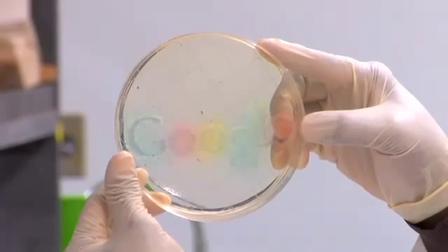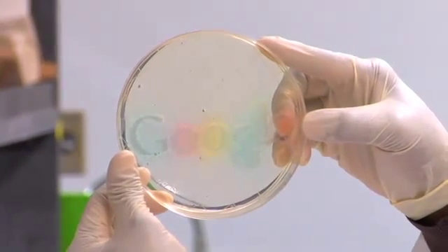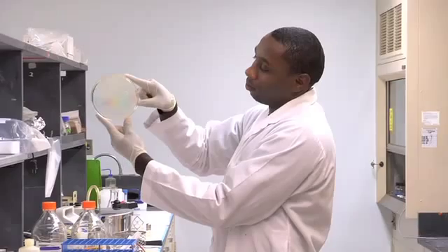Looks good. They've grown out in sort of a progression of colonies quite nicely. Here we have a living Google.